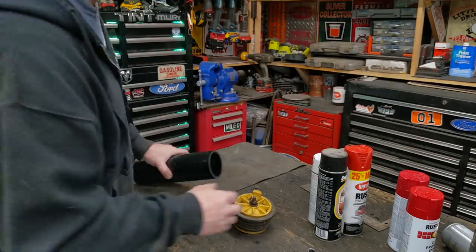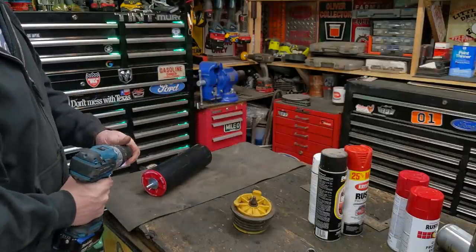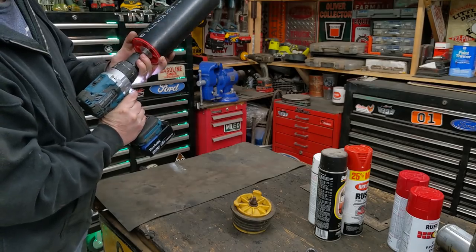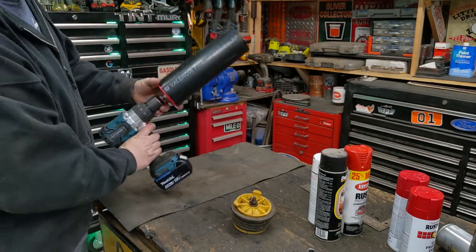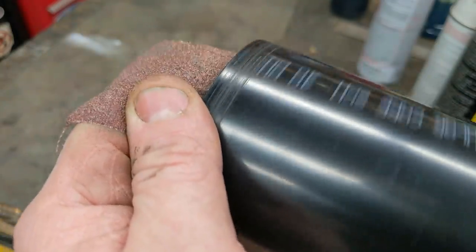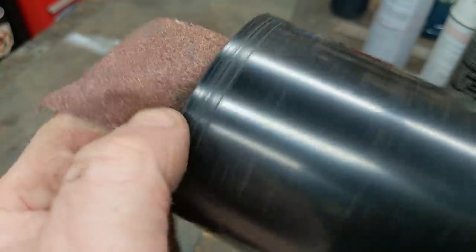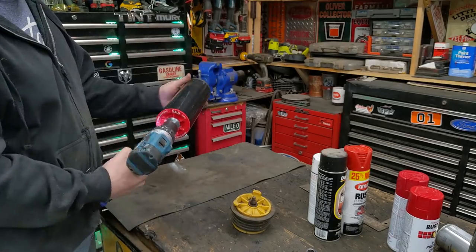We should sand it just a little bit. Take a drill, chuck it up, take some sandpaper, hold a piece of sandpaper in here, and just make sure we've got no sharp edges. And that is it. We're done. Beautiful.